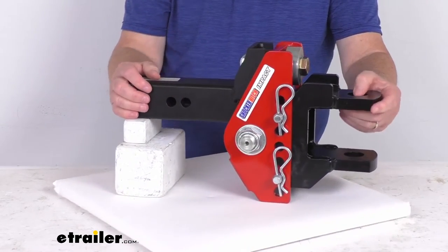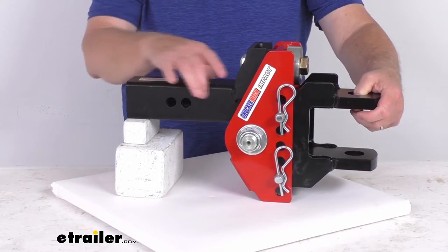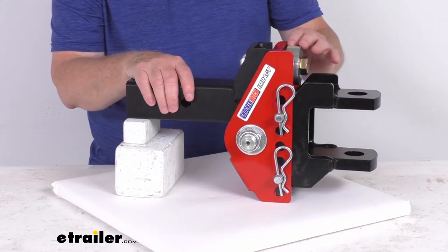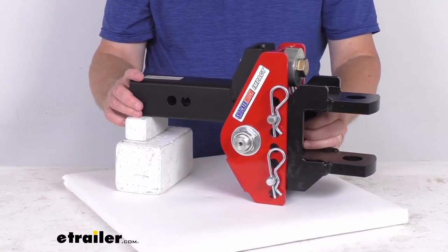This part is constructed of grade 50 steel plate with a cold rolled steel shank in the back for maximum durability. It has a premium powder coat finish on both the channel mount and the clevis pin ball mount, and this part is made in the USA.